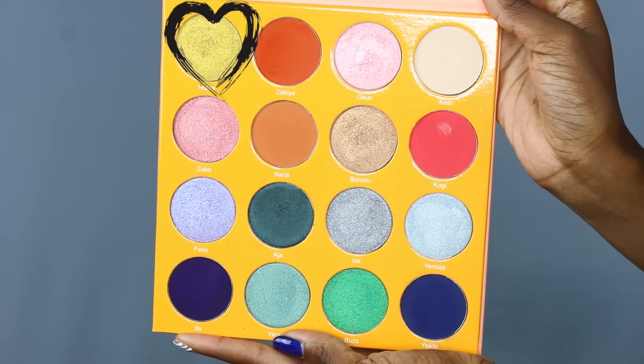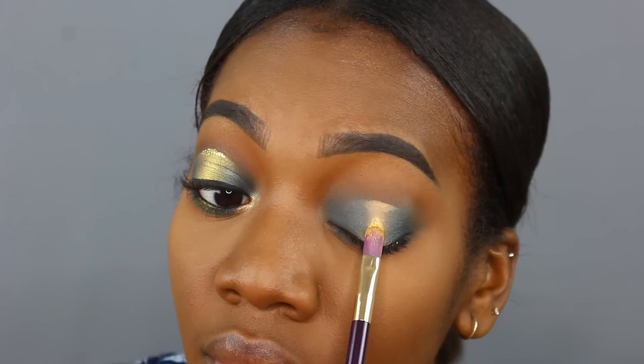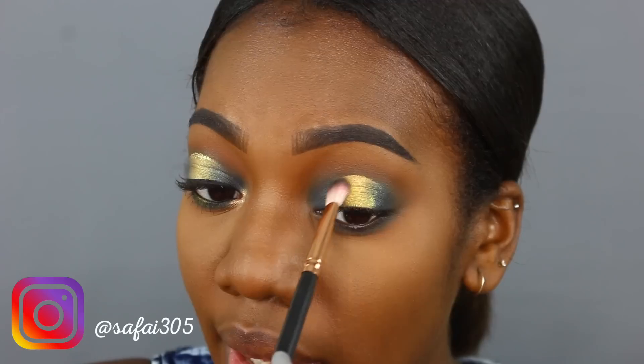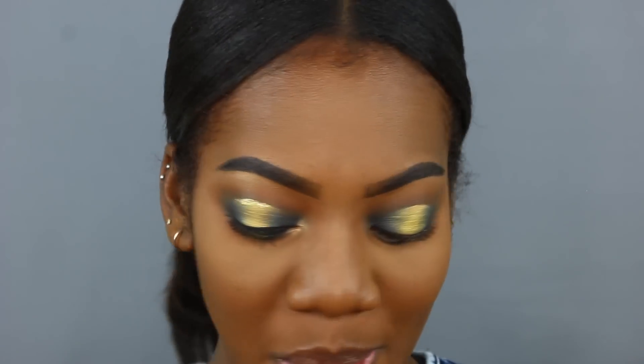Now that I have Aja down, I'm popping in this stunning green color from the Magic Palette called Nubia. Nubia is like this perfect yellow-green-gold shade — it's really stunning. I'm popping that right in the center and blending it out. Then with the same shade, I'm adding a little bit in the center of my lower lash line for some extra pizazz.